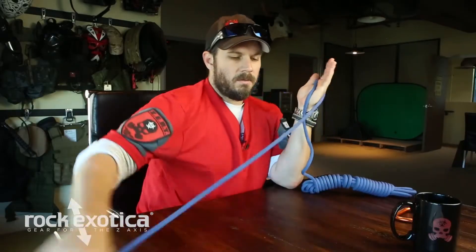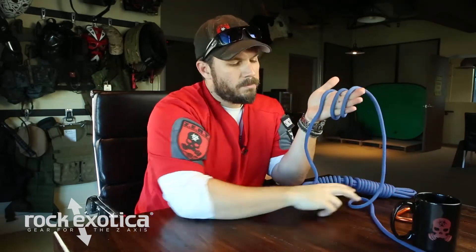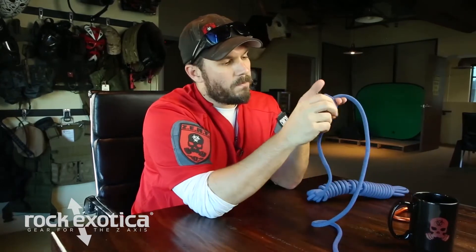Alright, Alpine butterfly — really good knot to have. Start with a rope over your hand like this, do your karate chop knife hand. Two more wraps. Bring back one forward, kind of pinch it with your fingers there.